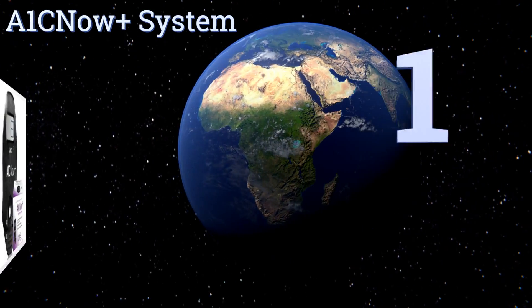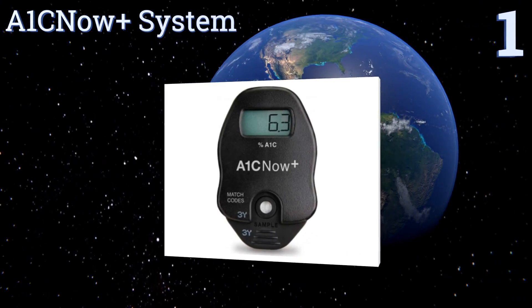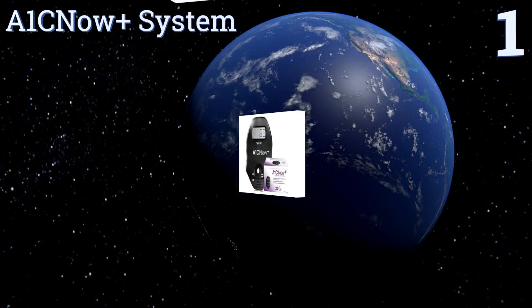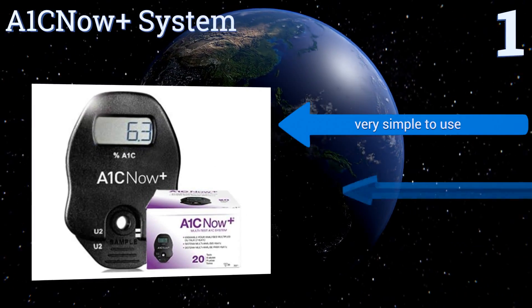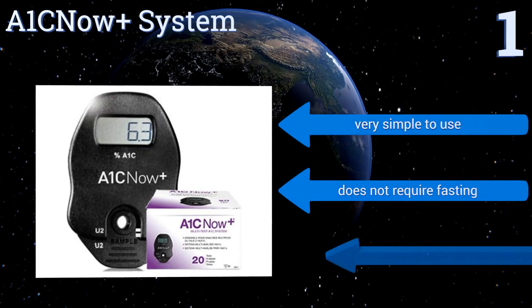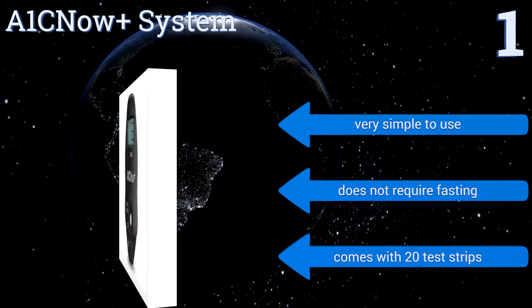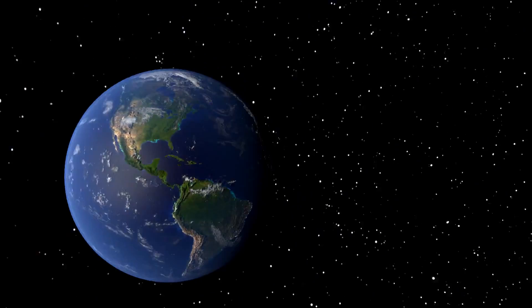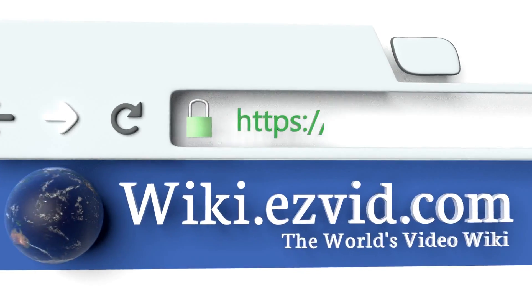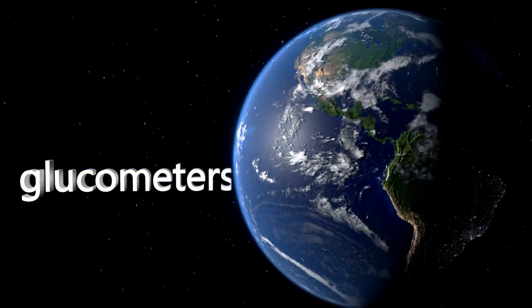Coming in at number one on our list, the premium A1CNow+ system is a handheld, portable testing monitor that produces 99% accurate results. It detects hemoglobin A1C quickly, with results in under five minutes, and it's just as suitable for physician use as home use. It's very simple to use, doesn't require fasting, and comes with 20 test strips.